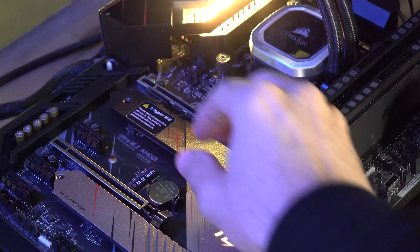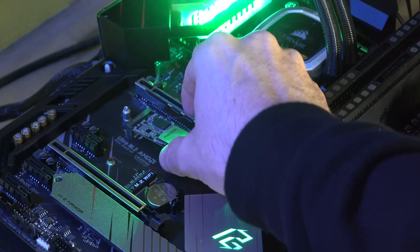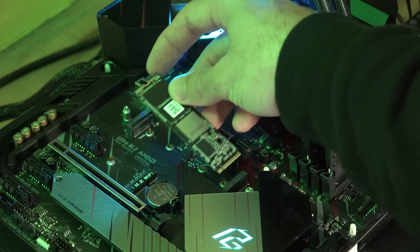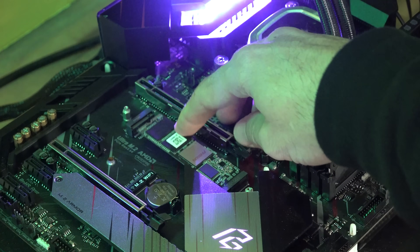So there it is — PCIe Gen 3 versus Gen 4 is nothing to worry about on any modern-day graphics card through an X16 slot, and in fact Gen 2 X16 is still okay. Currently the biggest difference between PCIe Gen 3 and Gen 4 is actually on the NVMe side of things, where X4 slots gain a lot more speed on Gen 4 motherboards. Higher speed SSDs benefit because the throughput is effectively doubled going from Gen 3 X4 to Gen 4 X4.